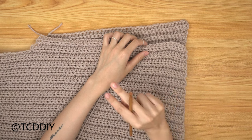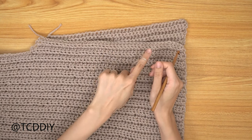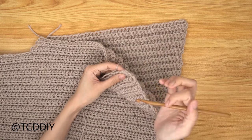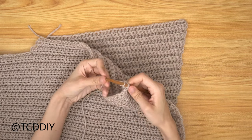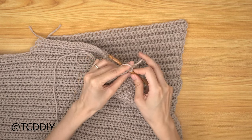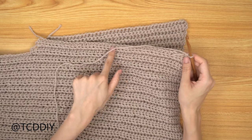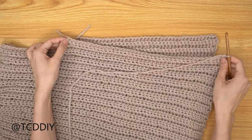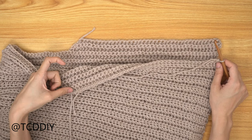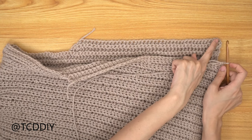We've seamed both shoulder portions. Before seaming the sides, go in with a single crochet row around the entire side piece to add a bit of detail. Insert your hook into the bottom corner loop, insert yarn and pull through, then chain up of one to secure. Work your way up, putting one single crochet into each side row, over the shoulder portion, and one into every stitch going all the way around.